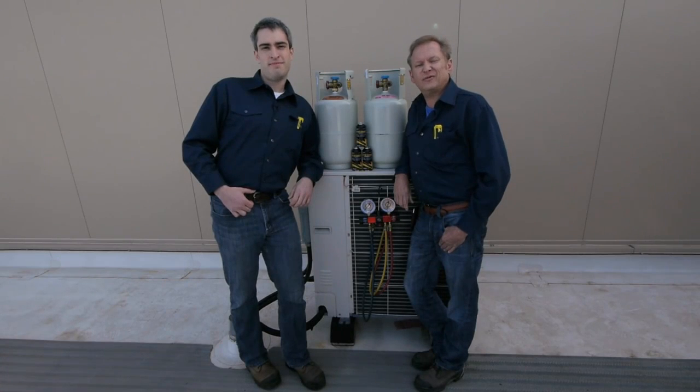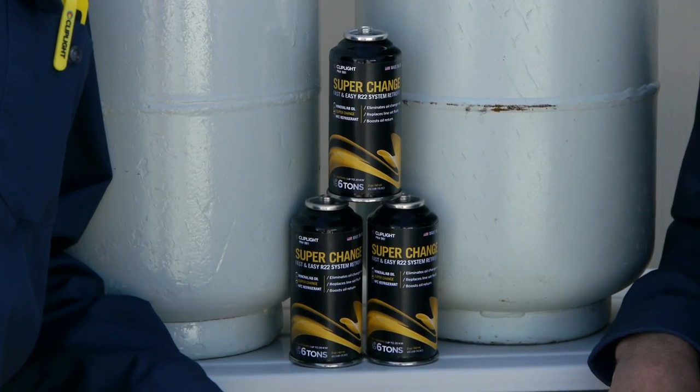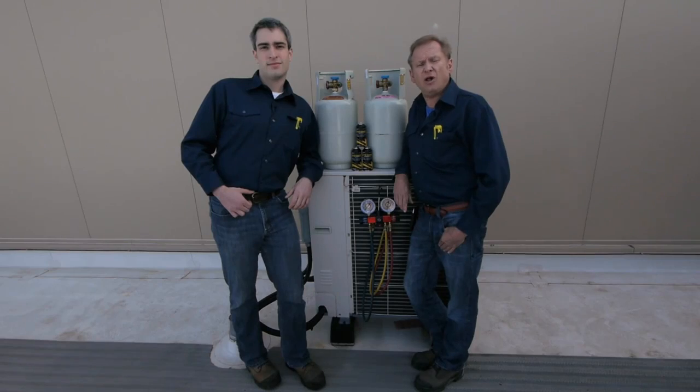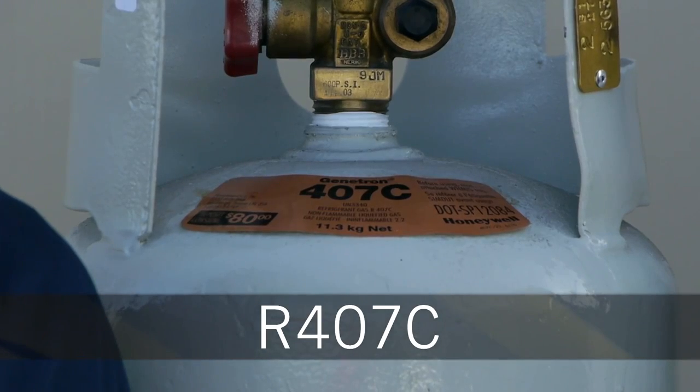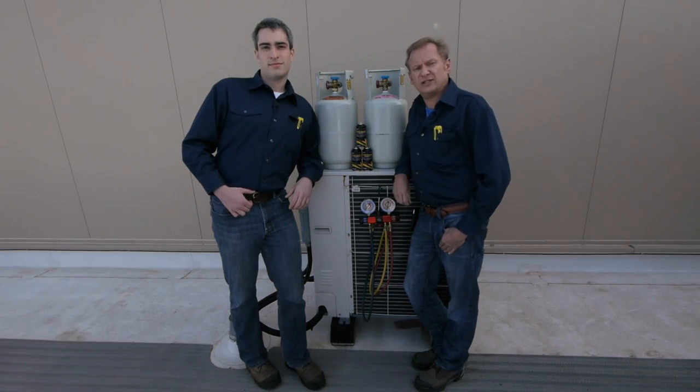Hello, I'm Paul. I'm Jesse. From ClipLight Manufacturing. We're here today to talk to you about SuperChange, a new product that allows fast and easy conversion from R22 or any mineral or alkylbenzene oil system to all HFC refrigerants, including PoE-based R407C and R410A refrigerant, when you're doing those line set conversions.